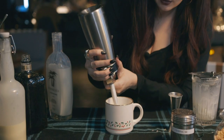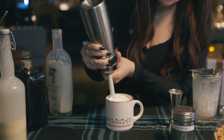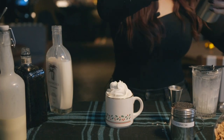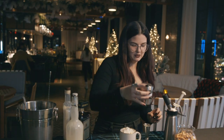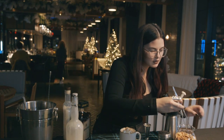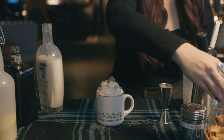Top it with cinnamon toast crunch whipped cream — we make this in-house by soaking cinnamon toast crunch in heavy whipping cream — then top it with cinnamon toast crunch crumble and some cinnamon toast crunch pieces. Cheers.